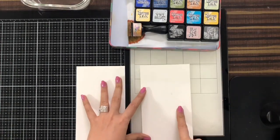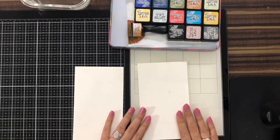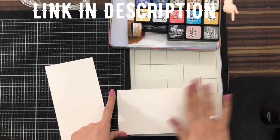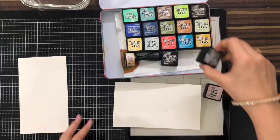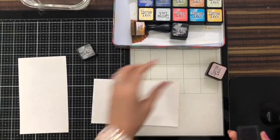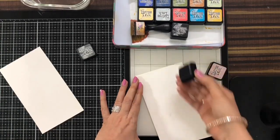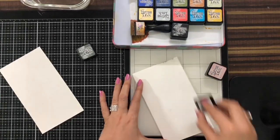This is a normal iris paper, 270 GSM. I've done gesso on top of it. If you want to know how I did gesso, I have another video where I've shown how to do gesso on paper. Now I'm taking distress ink — you can see how quickly we can make these envelopes and they look so good, very good for gifting. I'm taking these small ink cubes for the texture I'm going to give.